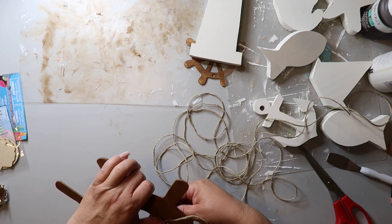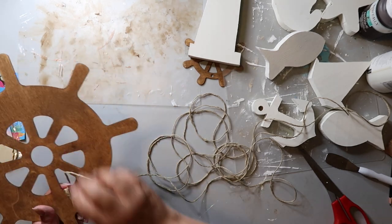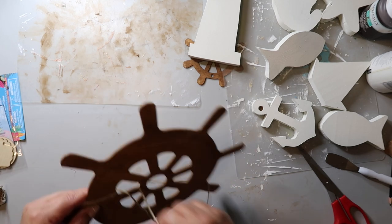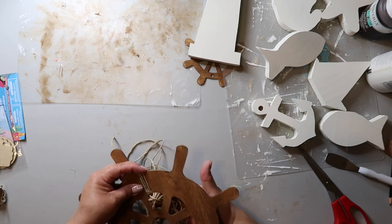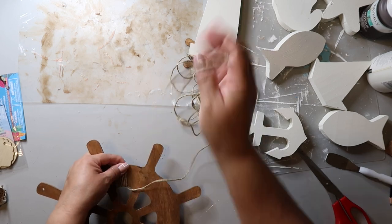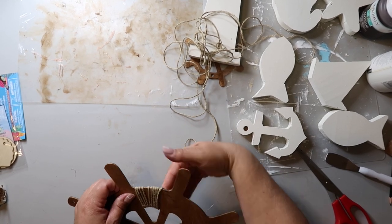So I'm taking this wood wheel shape from Dollar Tree and I'm going to be taking some jute twine and kind of wrapping it around sections all around the wood. I'm not wrapping each little section but going like two sections over. You can take a simple shape from Dollar Tree — it was a dollar twenty-five — and I already had the jute twine at home. This just jazzes it up a little bit without having to spend a whole lot of money.